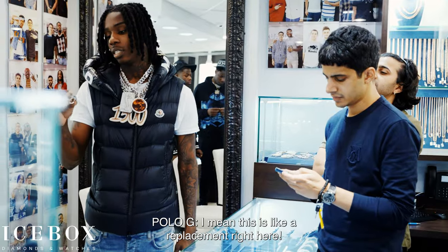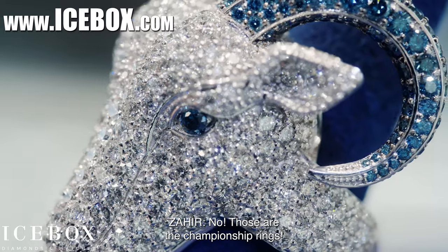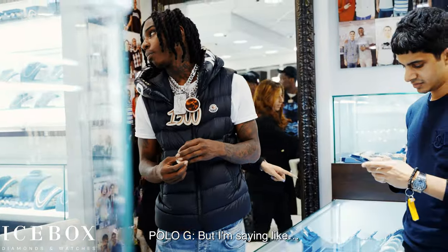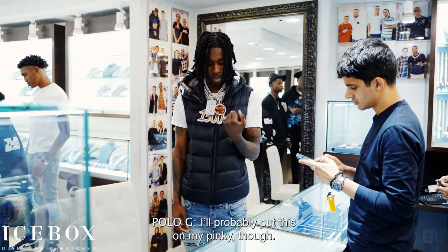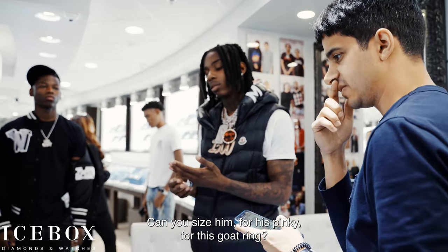You think or you know? That's like a real facing right now. Those are the championship rings, you know what I'm saying? Back to back. I'll probably put this on my pinky — because of all my other rings, can you size him for his pinky for this goat ring?